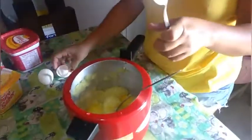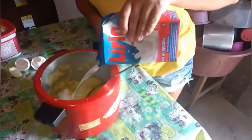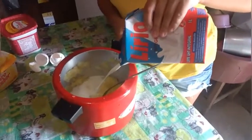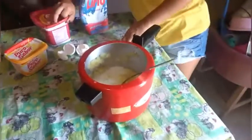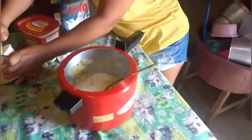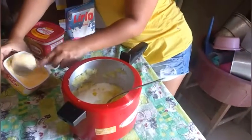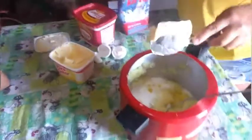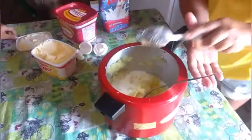Dois ovos — two eggs. Quantidade de leite — some milk. Leite cozido. Should I add the margarine? Not yet. OK, add the butter — bota a manteiga. Put in a full spoonful — uma colher bem cheia de margarina. Pronto.